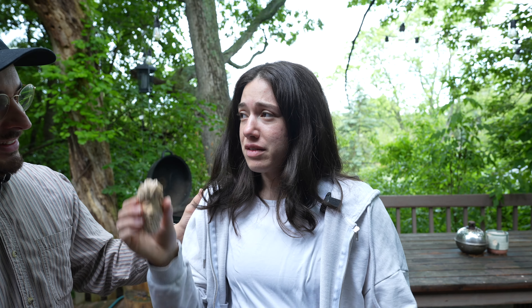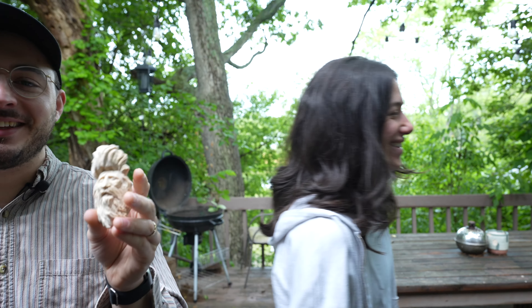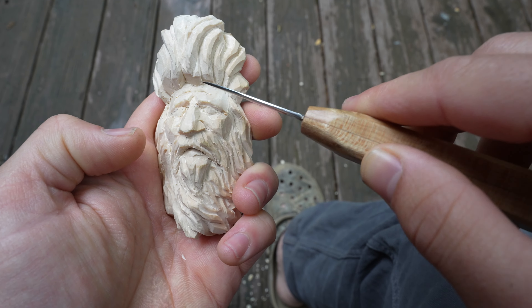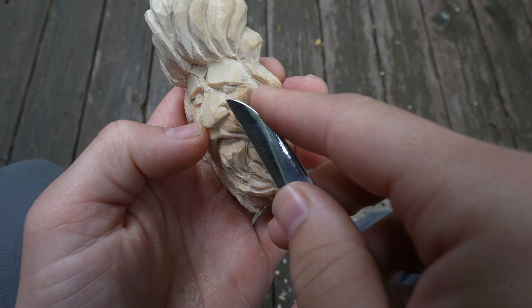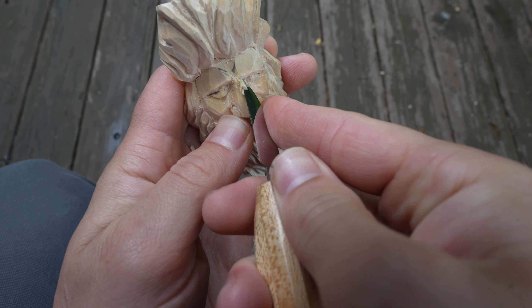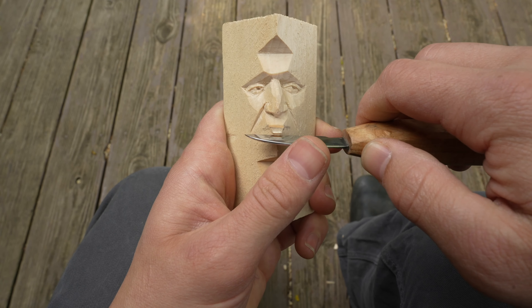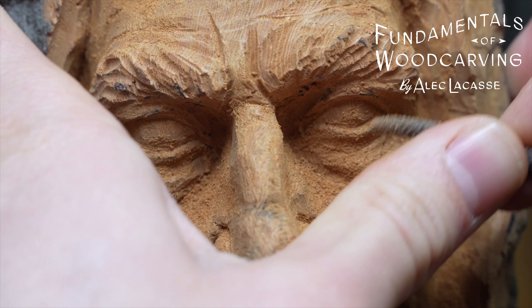Today we're going to be carving the sad face — everything that goes into the expression of the sad face. This is for beginners, so if you're not familiar with how to carve faces, I walk you through some of the background. There are other videos I have in-depth talking about that, including my online school which is in the link below — a resource for learning to carve.